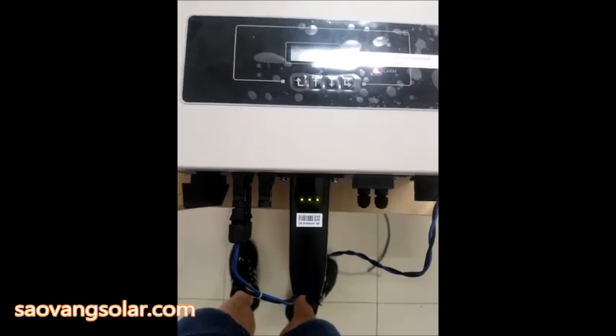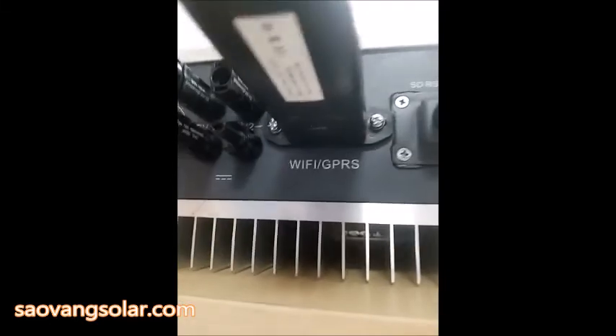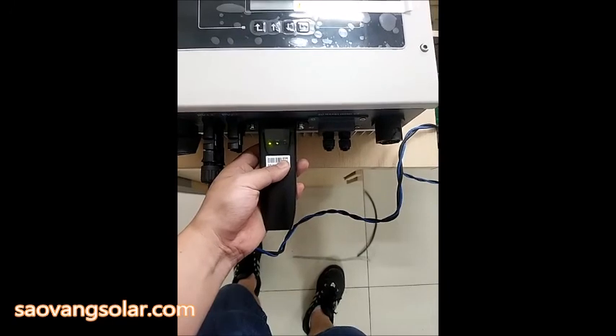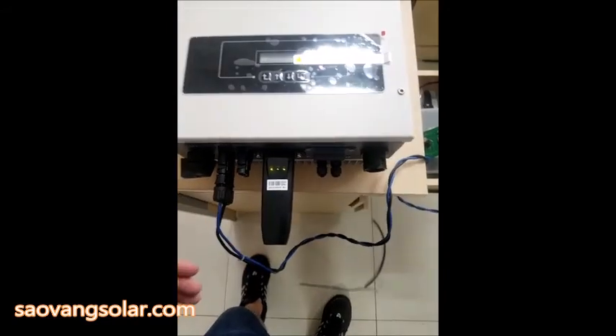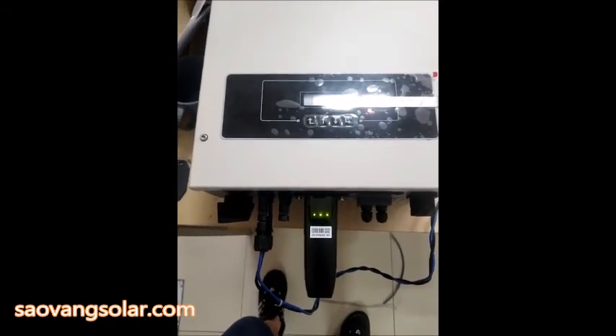But if you want to make a new connection, here is the reset button. Press the reset button for more than five seconds, wait one minute, and the Wi-Fi signal will come out again.